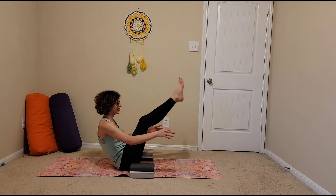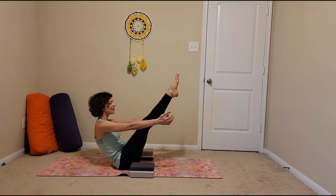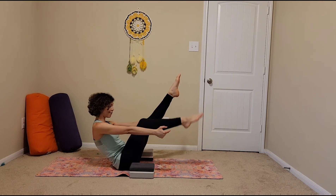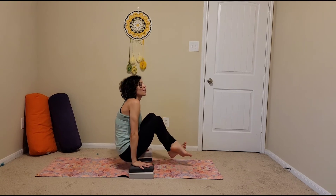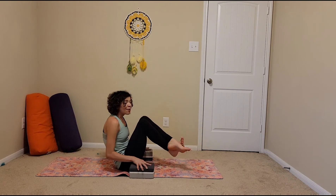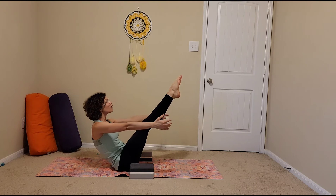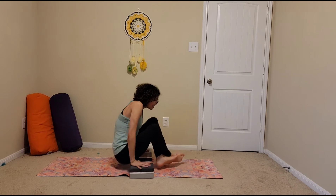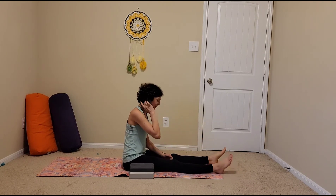Again, boat pose, hold for five. Left ankle over right, hands down, pick up, and down. One more for good measure to make the five. Boat pose, hold for five. Right ankle over left, pick up again, and down. Extend your legs, wiggle them out. Awesome.